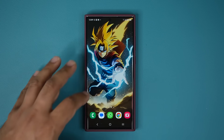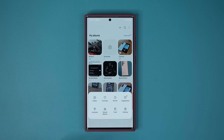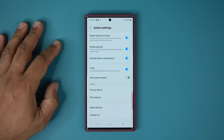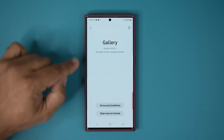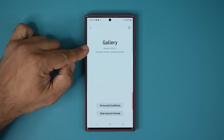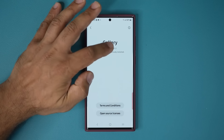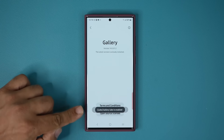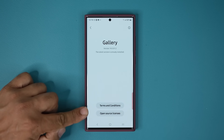Go to your gallery application and then go into your settings. Scroll all the way down, go into About Gallery, tap on it, and then where it says version number simply tap on it three times — you can do four or five times — until you see the option that says Gallery Labs is enabled.